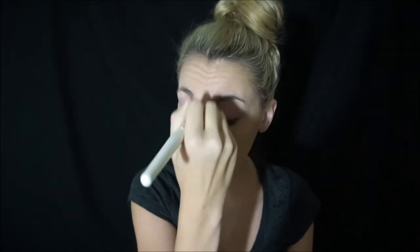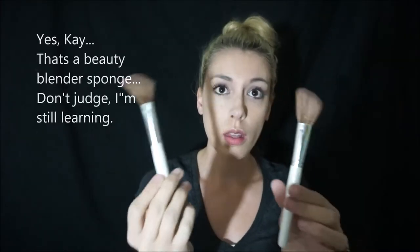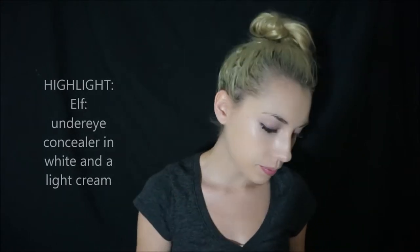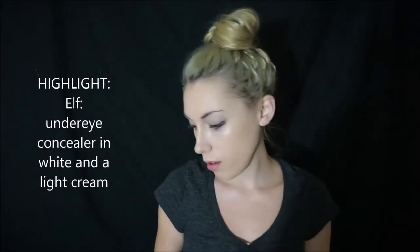I have two of the same brushes — one I use for light colors and the other for when I contour. I also have one of the little sponges, a beauty blender, which I use for highlighting. A tip from tutorials I've seen: wet it first, because a dry sponge absorbs a lot of your makeup and wastes it. When it's wet, it doesn't absorb as much.